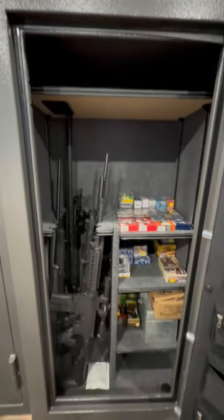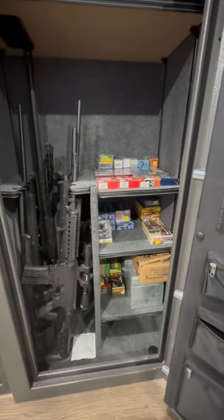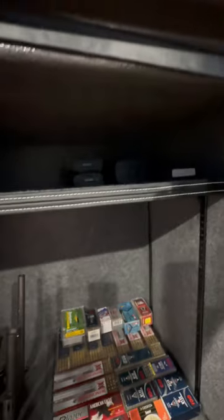Check this out. This is one way to lay it out. You can do away with the shells right here, but I have another safe right beside it, so I didn't really need that. On the top, I have a couple magazines up there.